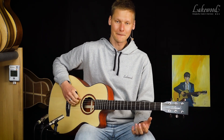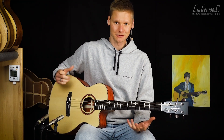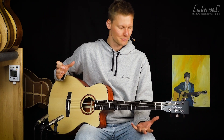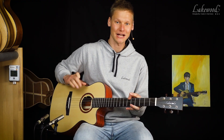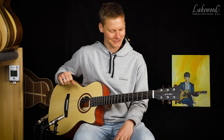Die Stimmung ist H-E-A-D-G-Fis-H, also im Prinzip eine Quarte tiefer gestimmt. Wenn ihr eine Baritongitarre im Laden sucht, die sind immer sehr leicht zu finden, weil sie haben immer ganz große Zettel dran, wo draufsteht: Achtung, bitte nicht auf E stimmen — das ist eine Baritongitarre. Daran erkennt man sie sehr leicht.